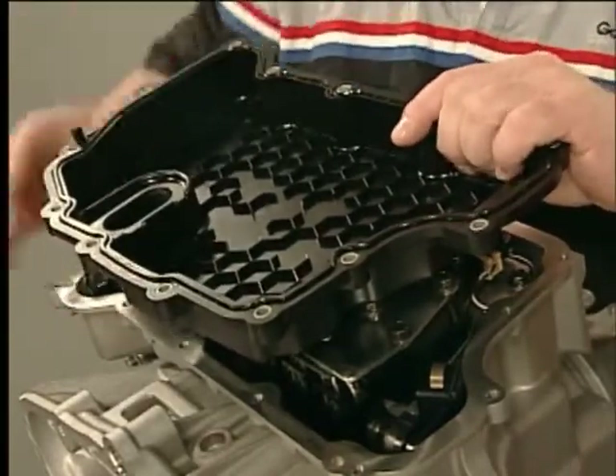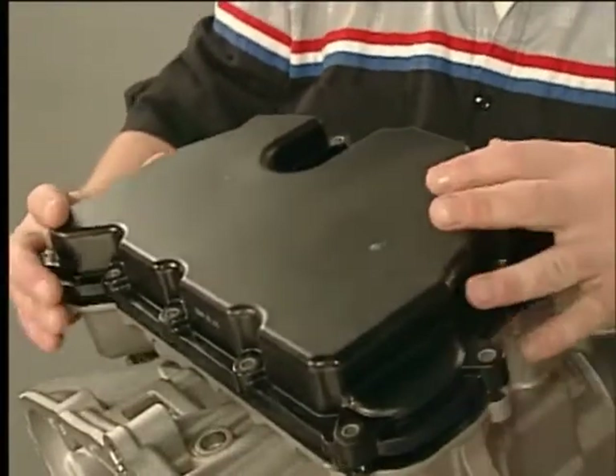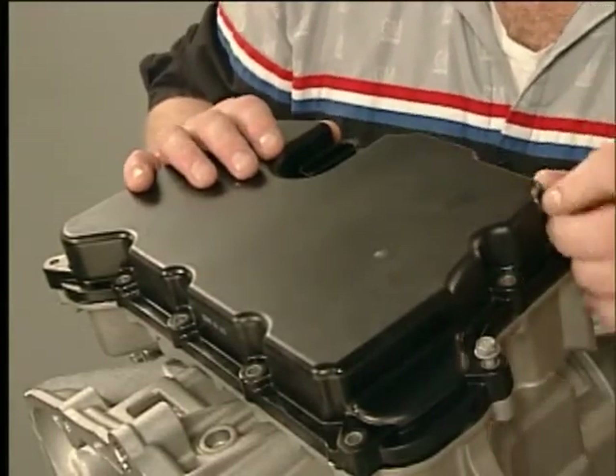Install a new control valve body cover gasket and the control valve body cover. Torque the bolts in sequence to specification.